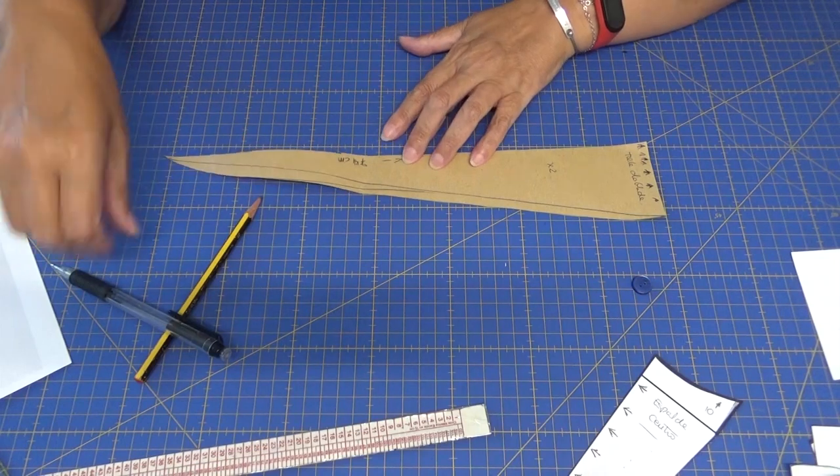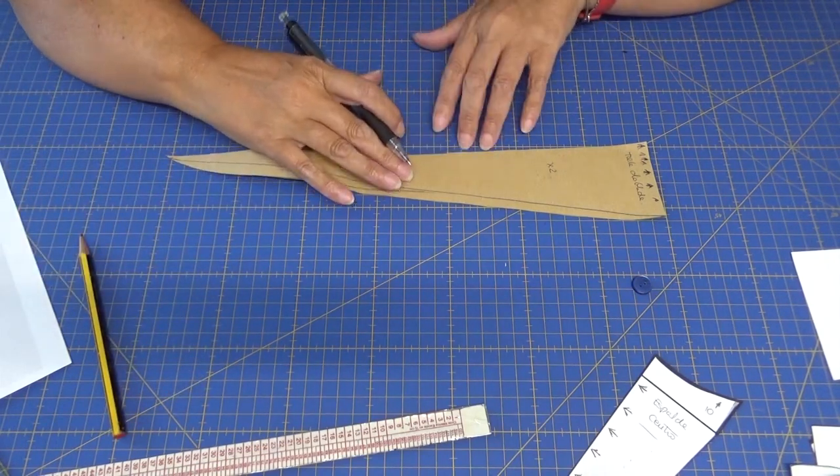¿Cuánto necesitaríamos de tela para hacer esta blusa? Pues yo calculo que con un metro y medio tenemos de sobra.